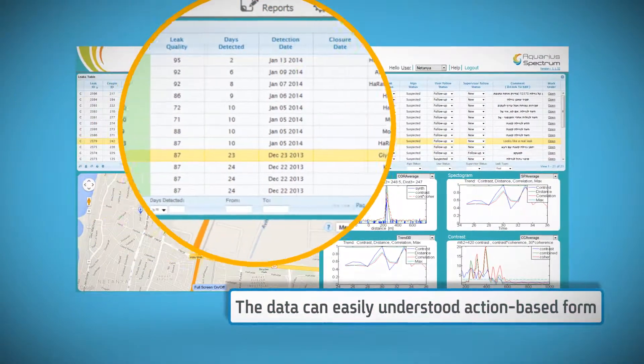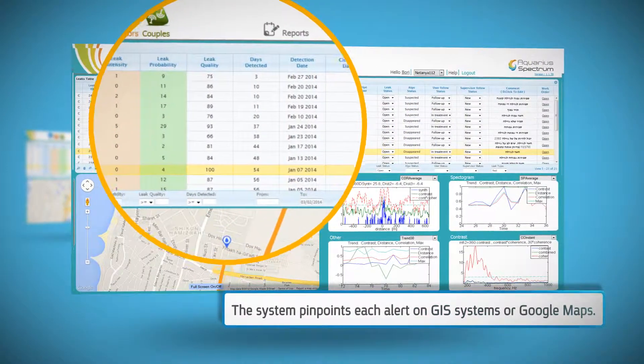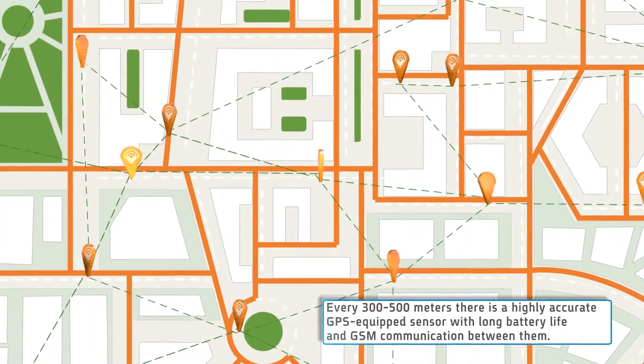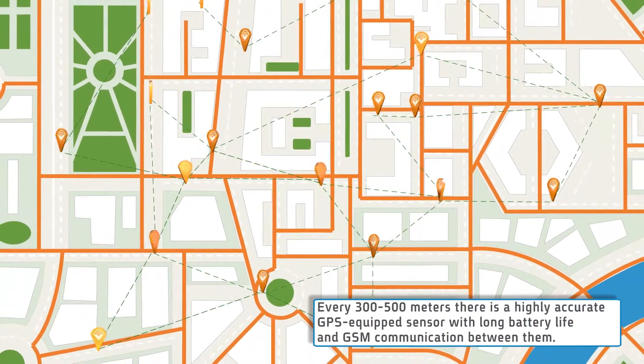Using complex algorithms, the system analyzes data gathered in the field and compares it to previously collected data. The sensors work in interconnecting couples to accurately cover as much of the network as possible.